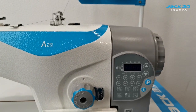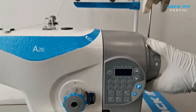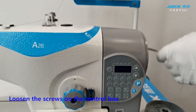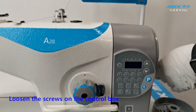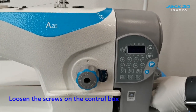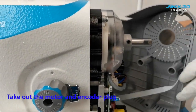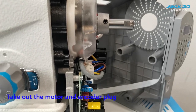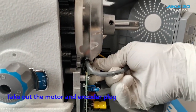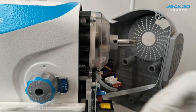Remove the hardware. Loosen the screws on the control box. Take out the motor and encoder plug. Then turn on the machine.